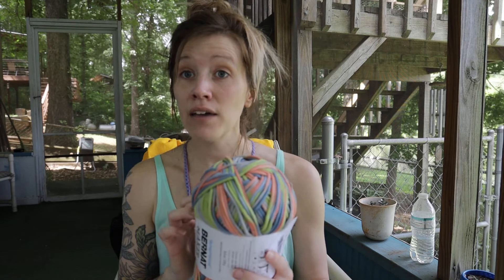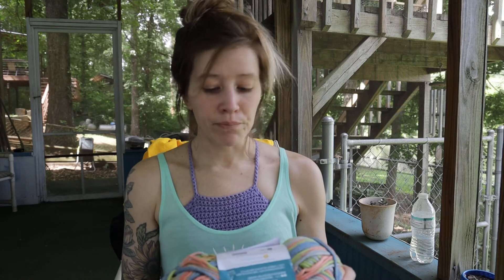There are patterns where I would double this up. I have two bag patterns — one already released called the Mariner Crossbody Bag — where you hold two strands of this together, and it creates a really great structure for bags. Easy to work with, goes a long way. That's Bernat Maker Home Deck Yarn.